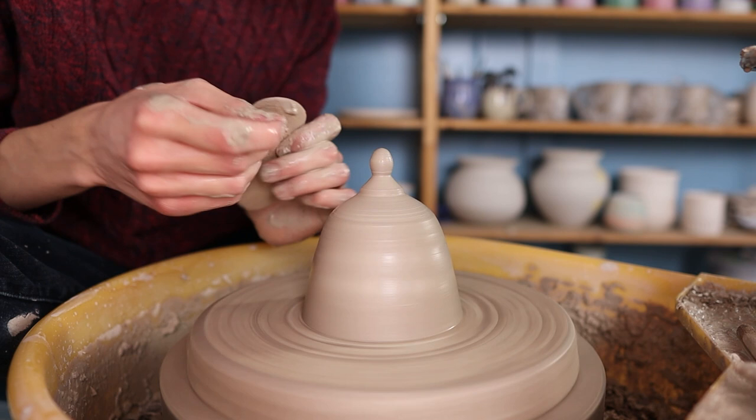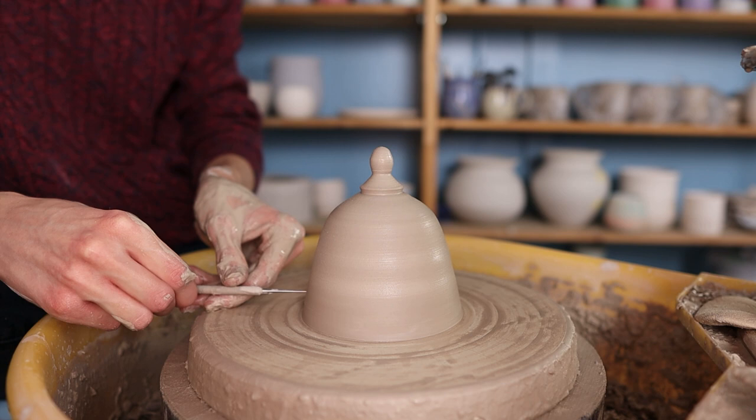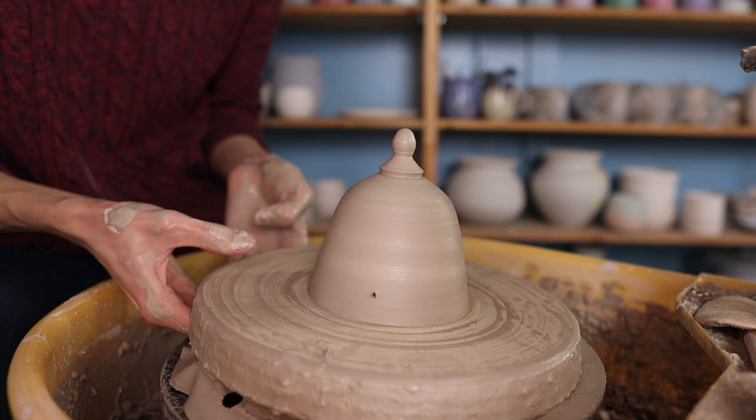Then I go over the whole piece with a sponge to smooth it out and get rid of any slip. Here I went over this little rim again with my thumb to make it a bit sharper. I would recommend making a hole in your piece when you're going to let it dry, because the piece will shrink when drying. When you make a hole in it the air can get out and the clay won't crack.